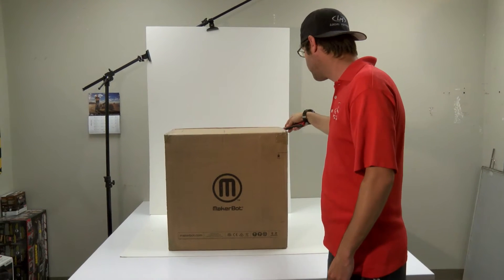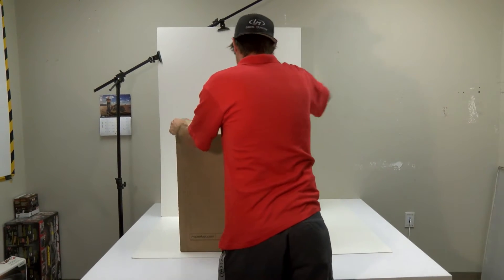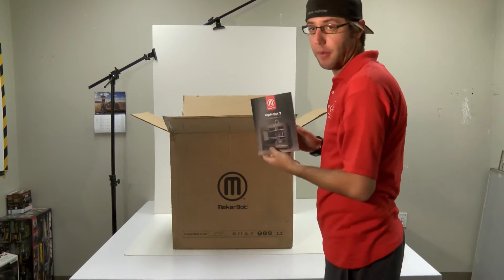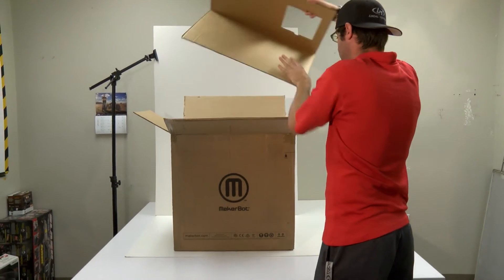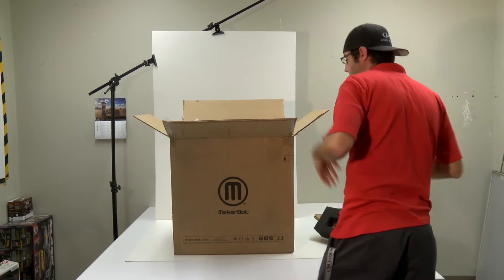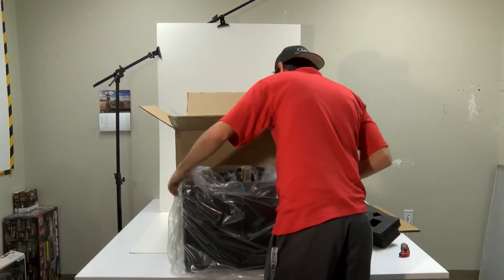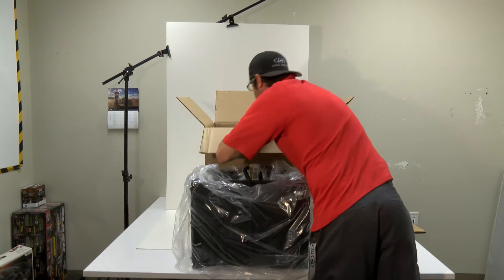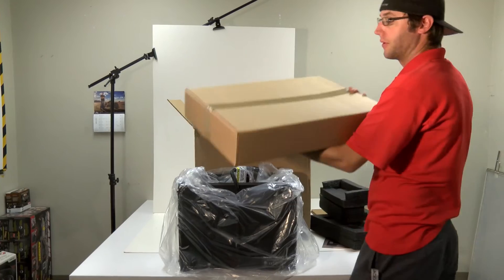The first step is going to be opening up the box. You got your manual right in the top there — I highly recommend you read the whole thing before you jump into it. There are a couple foam pieces you can take out, and you just reach in and pull the whole MakerBot right out of the box. A couple more foam pieces in here, and then at the very bottom is another box with all your supplies.